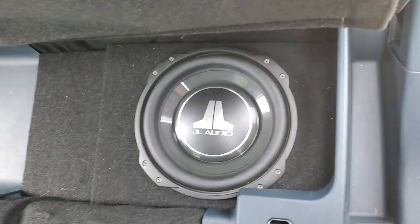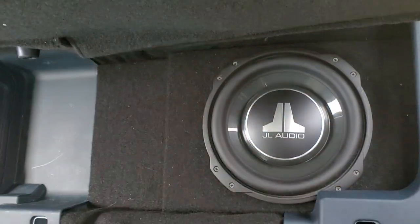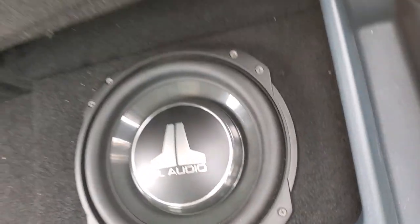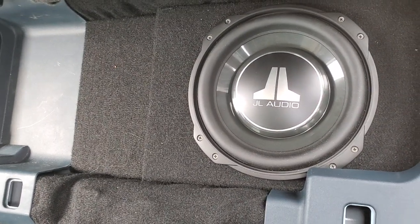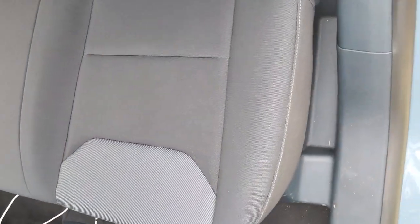There was a plastic cubby area right here that snaps into all four of these corners, and we were able to snap it out. As you can see, we did not have to cut anything on either side. I was hoping to get two subs in here because this thing would be thumping with two.